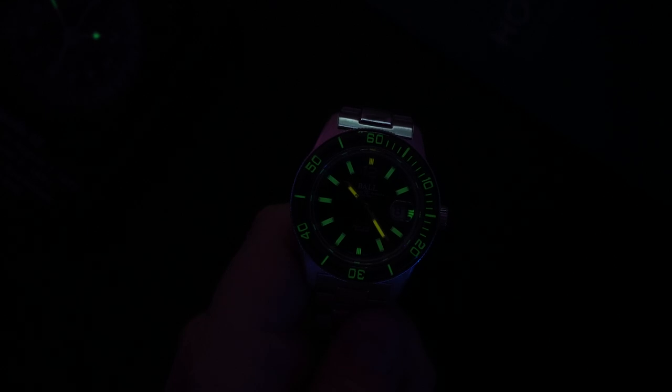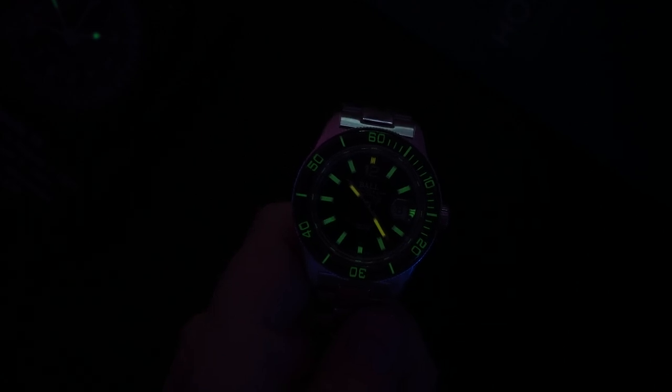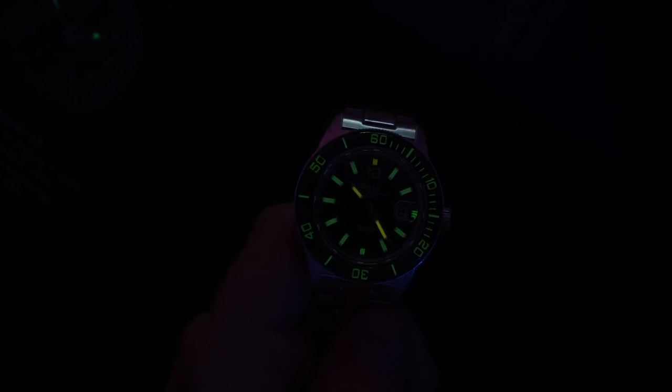Here's the loom shot showing the tritium tubes — not the brightest, especially compared to SuperLuminova, but you can see the tritium tubes in the bezel and on the indices. The hands are a slightly different color. One miss is that there's no tritium tube on the running seconds hand — they should have added a little tube or at least some SuperLuminova there. That said, tritium stays consistent: it will look the same in three, five, or ten hours. It does fade over 25 years, but you can replace the tubes.